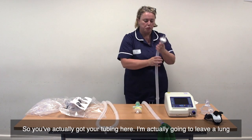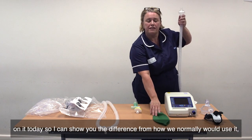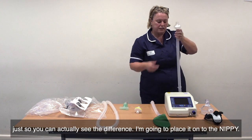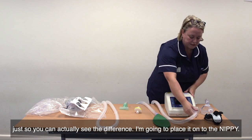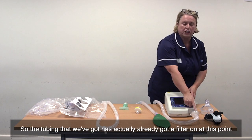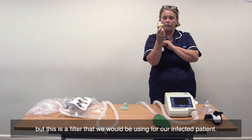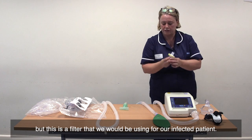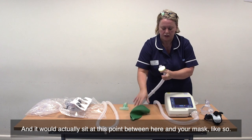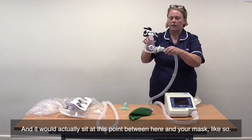So you've got your tubing here. I'm going to leave a lung on it today so I can show you the difference for how we normally would use it. I'm going to place it on to the NIPI. The tubing has already got a filter on at this point, but this is a filter that we would be using for our infected patient. It would actually sit between here and your mask, like so.